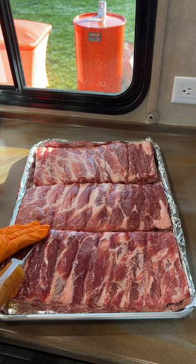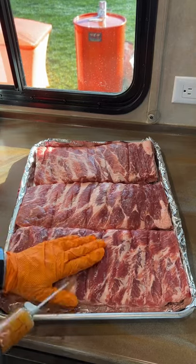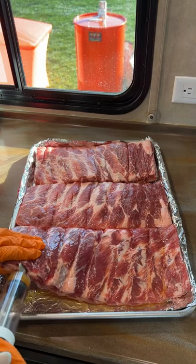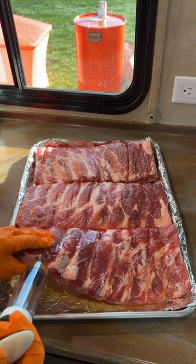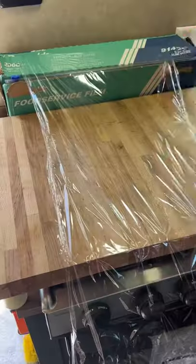I put a couple of shots right on top of the meat, right between the bones, all the way down the rack of ribs. Then I take the needle and I put it right where the meat is in between the bones. I go all the way inside and then, as I'm injecting, I slowly pull the needle out so that the injection gets all the way through the meat.